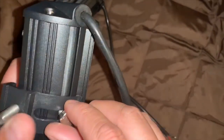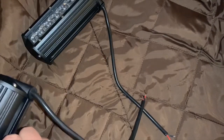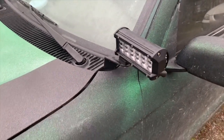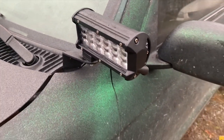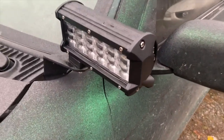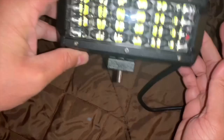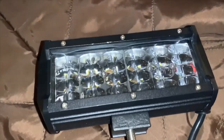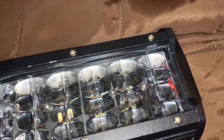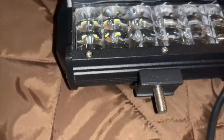Today we are doing an installation and review of the Nihilite 6.5 inch light bar. Instead of a traditional mounting location like the grill bumper or other popular spots, we are going to mount these as ditch lights to replace the ones currently on the Tacoma. The driver's side went out and there's no point in replacing just one, so I'll replace both ditch lights with these light bars. Before I install these on the Tacoma, let's look at these lights.